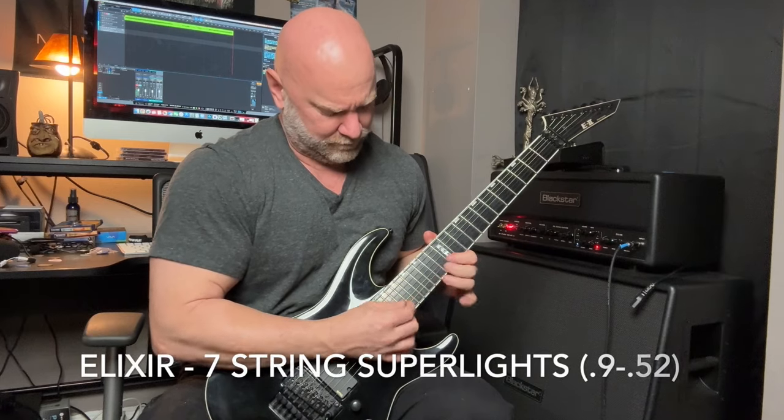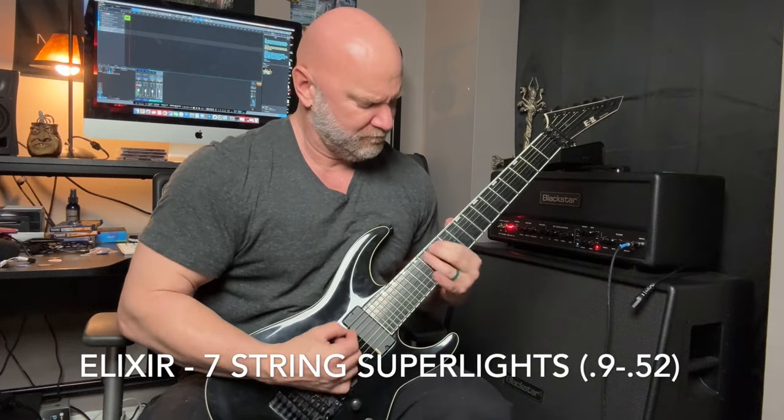I'm still not quite sure what prompted this change. A friend gave me some regular Dunlop picks — a 1.0 and a 1.5 — and I started messing around with them. I seemed to be playing a little bit better, especially with things like sweep picking. A lot of people who are really great at sweep arpeggios tend to play with thicker picks because they don't bend as much, so you get a bit more precision. I didn't really care for the 1.5 all the time, but the 1.0 seemed to be the thing.